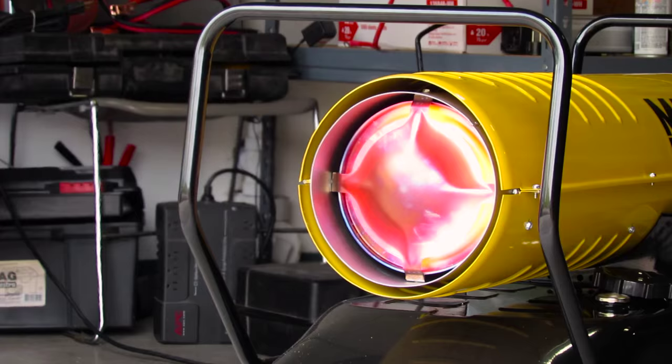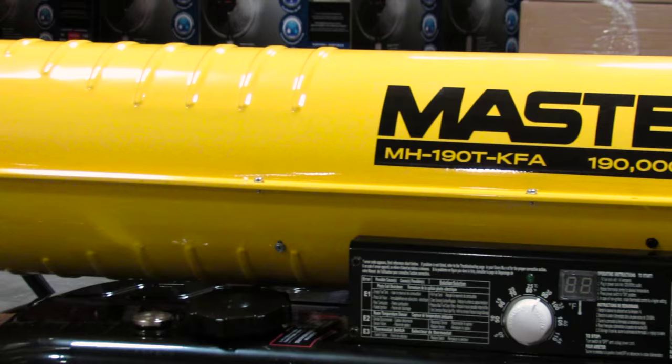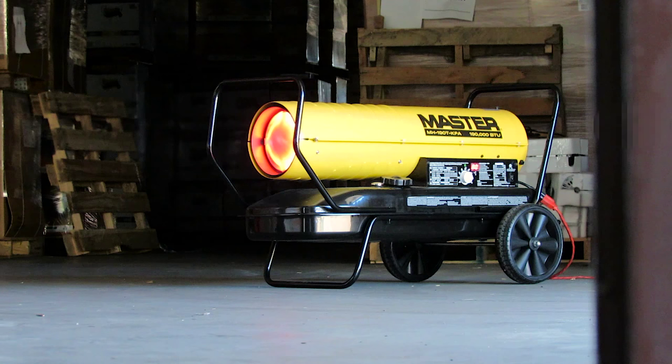Introducing the Master kerosene forced air heater. An industry leader in portable industrial space heating, Master has been the professional's choice for over 50 years.